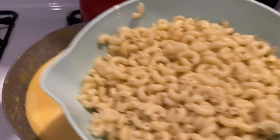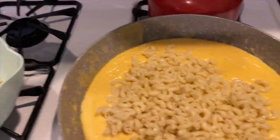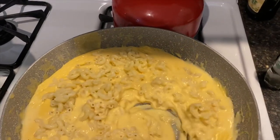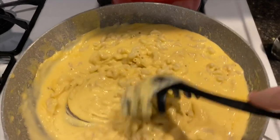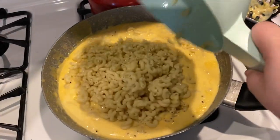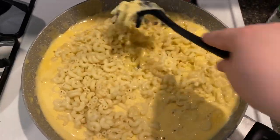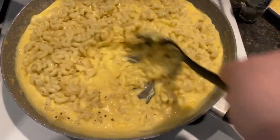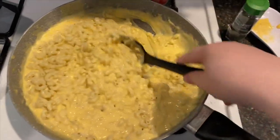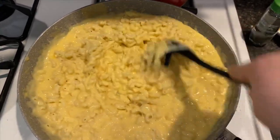The cheese sauce is done, the noodles are done — I rinsed them with cold water. I'm going to slowly add them to the cheese sauce. You don't want to add them all at once in case you don't have enough sauce. But I think we're going to fit them all in — we've got plenty of sauce. You see how it looks like they're just swimming in sauce? That's actually a good thing, because the noodles are going to absorb a lot of this cheese when you bake it.